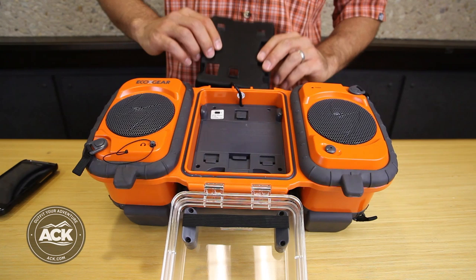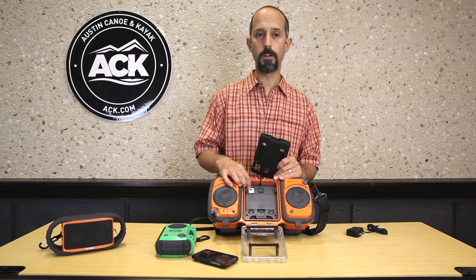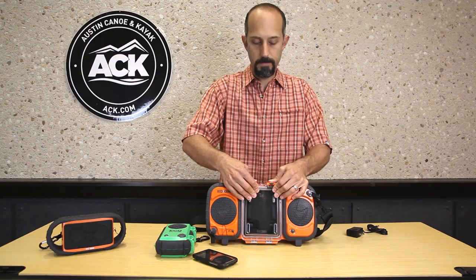You'll also notice while I'm in this compartment there's a selector switch. There is a different setting depending on whether you're using an iPhone or a non-iPhone — the selector switch has 'I' and 'S': I for iPhone, S for smartphone. Make sure you choose that one properly when you're setting up your unit.